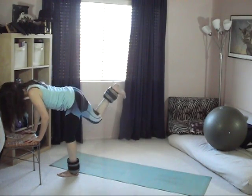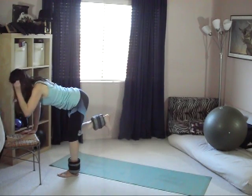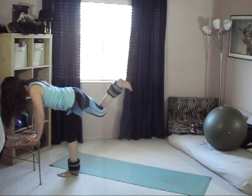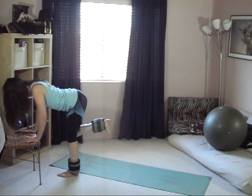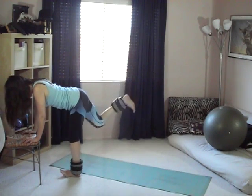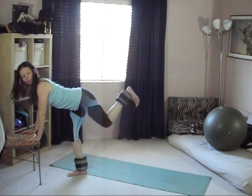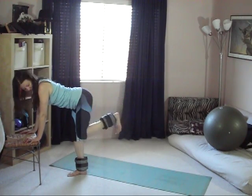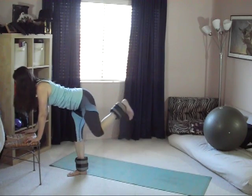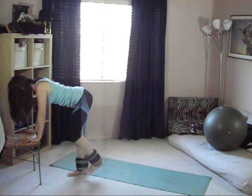If you want even better results, I recommend the standing version because both glute muscles on each side are working just as hard. The supporting leg glute has to work to stabilize, and the working leg pushes that heel up towards the ceiling. Notice how I'm keeping my leg bent — that's really important. When clients do this exercise they start to straighten the leg out, which basically turns it into the first exercise. Keep that leg bent and engage your core to stay balanced.